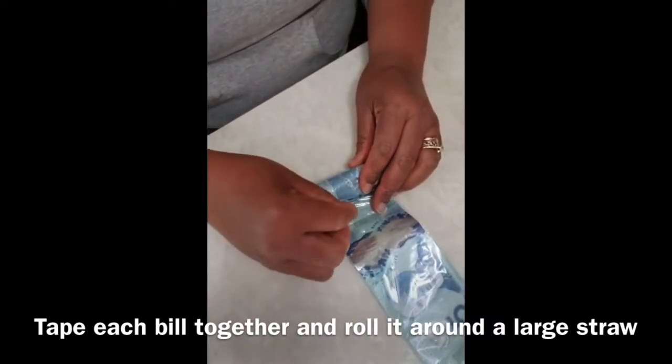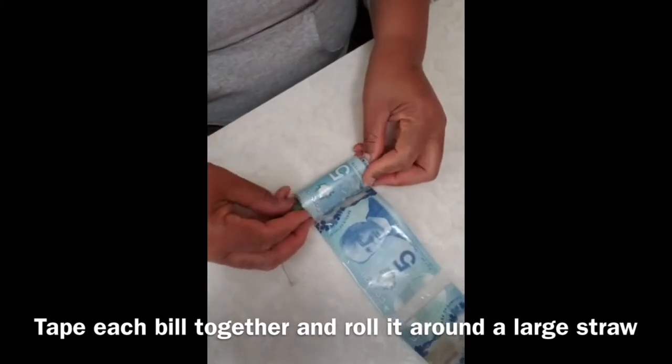That way you will have a cleaner, smoother, and more tight finished product.